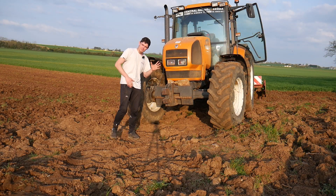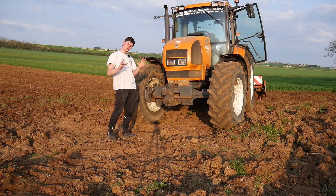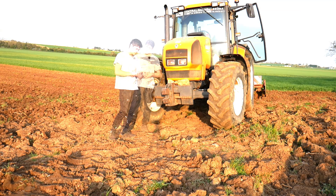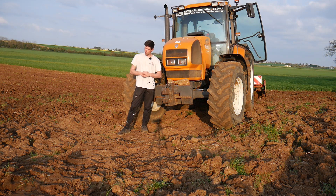Bonjour à tous, bienvenue dans cette nouvelle vidéo. Aujourd'hui je vais vous parler un petit peu de la préparation de sol que j'ai effectuée en vue d'un semis de trèfle. Trèfle, pourquoi est-ce qu'on le sème ? Pourquoi est-ce qu'il nous intéresse sur la ferme ? Parce que c'est une légumineuse.